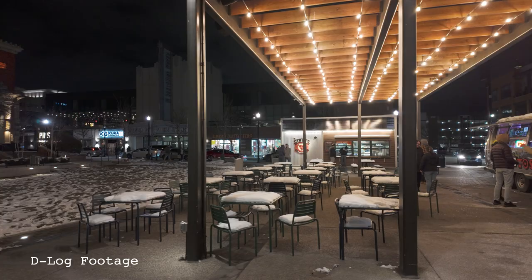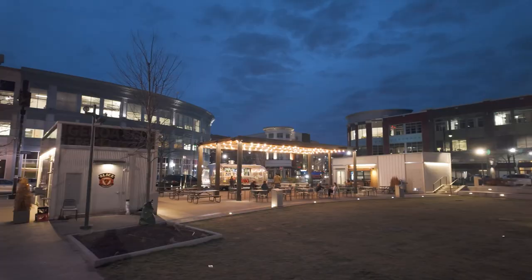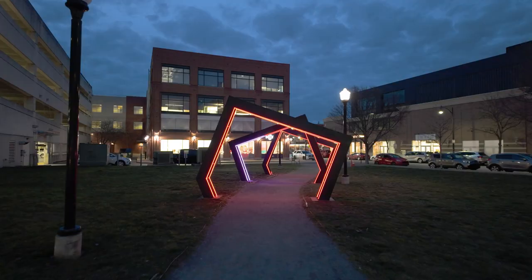My third tip is to shoot in D-Log instead of the Pocket 3's low light mode. This gives you the most latitude between the highlights and shadows in your footage. I always recommend shooting in D-Log to ensure the best quality out of your Osmo Pocket 3.